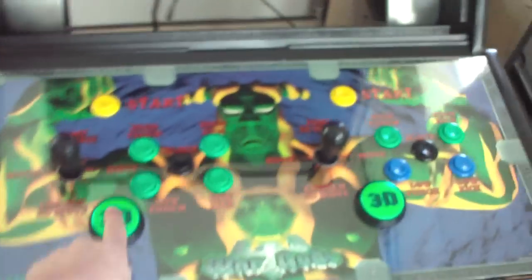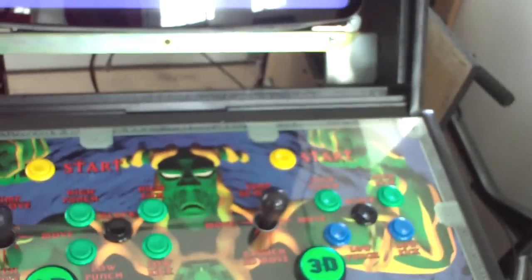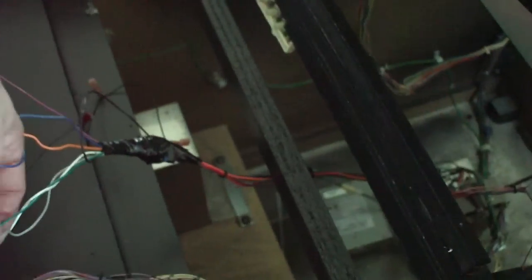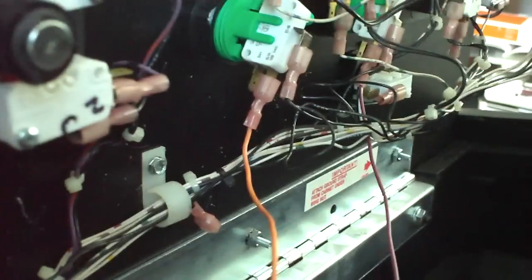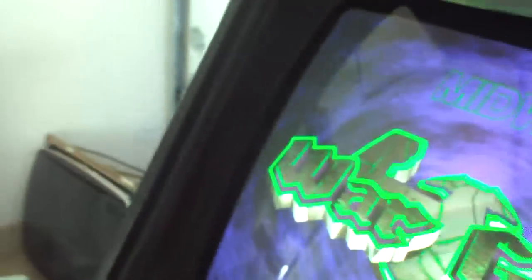I don't remember playing this game in the arcade — what the 3D buttons do, these two big ones here. I haven't wired them up because the wire harness I made is a little too short under here. You can see how tight these wires are. I'm going to have to extend them a little bit. Also, the 3D buttons have these crazy little connectors — a sideways one. They light up, but I don't have any light bulbs to put in there.